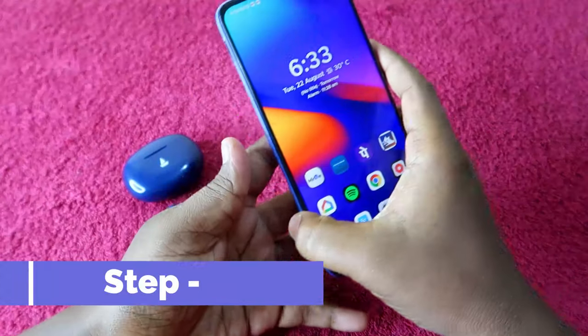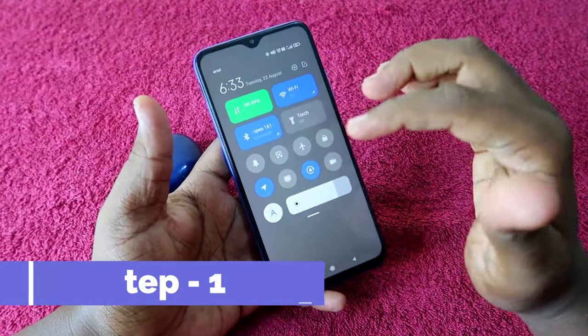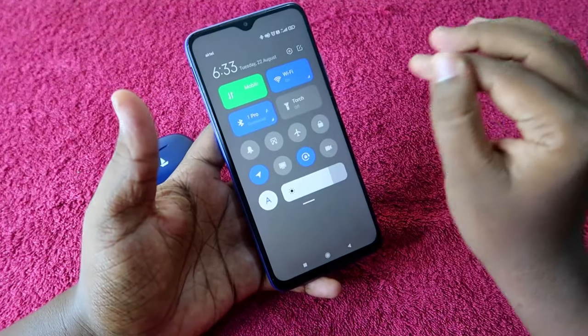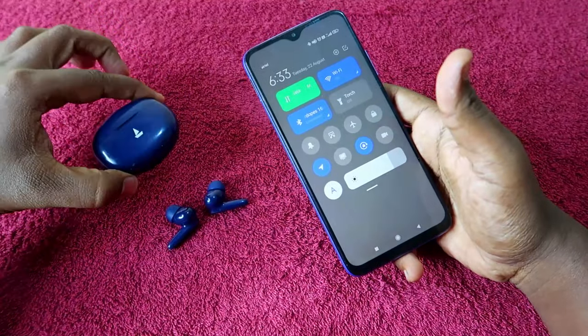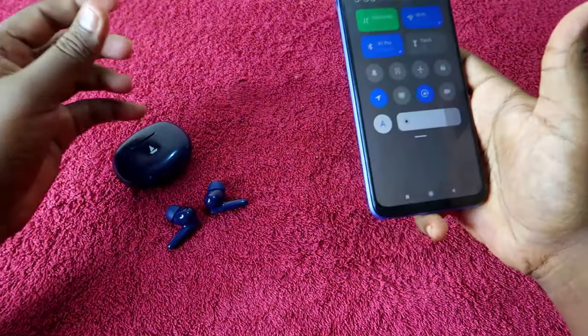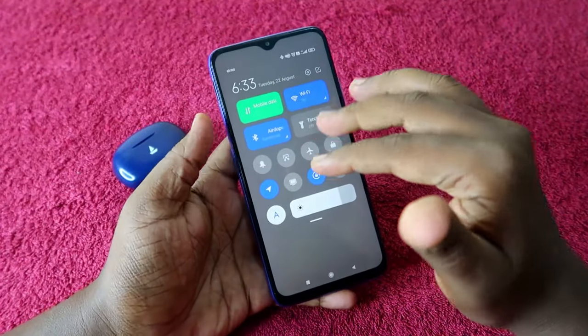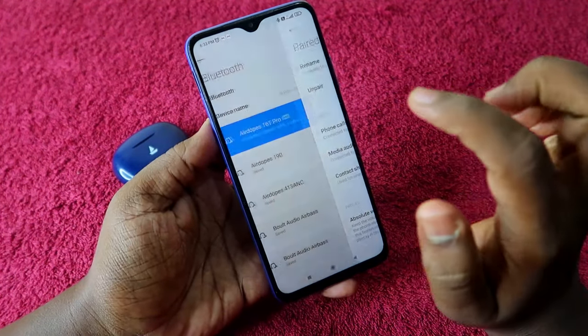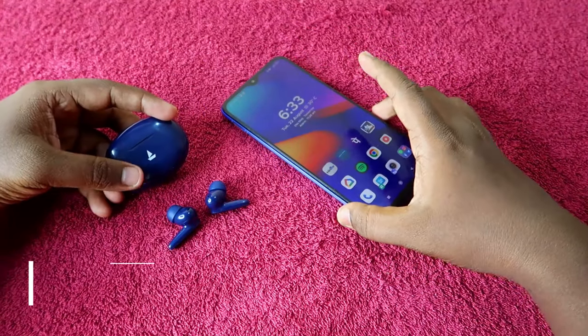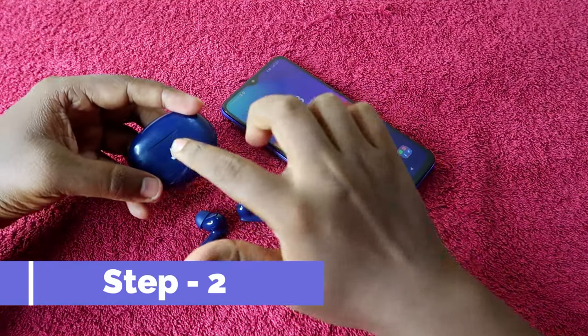The first step is to unpair the boAt Airdopes 161 Pro from all devices you have previously connected. This device supports dual pairing, so if you are connected to two devices, you need to unpair from both. Go to Bluetooth settings, find the 161 Pro, and click the unpair option.